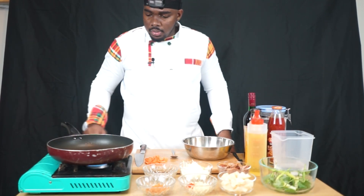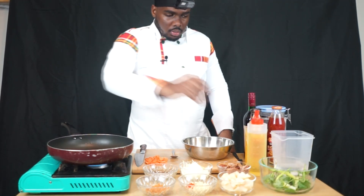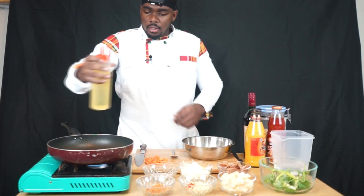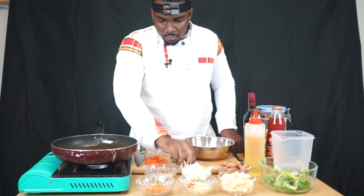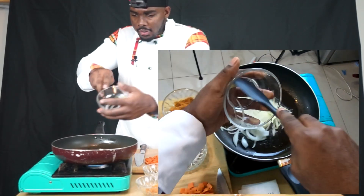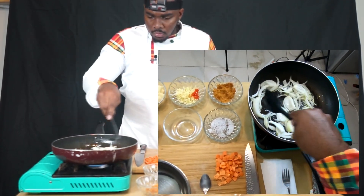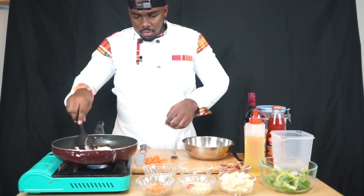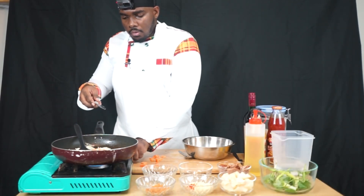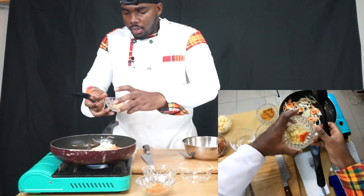Gotta wait for that to get hot, start to warm up. That should be good — now oil. It's time to add in your onions. We're going to add in our ginger, our garlic, and our chili.